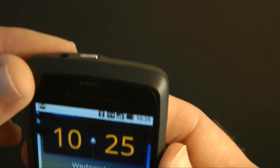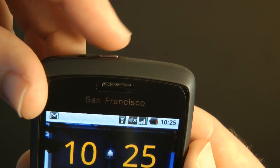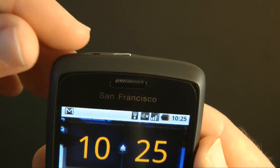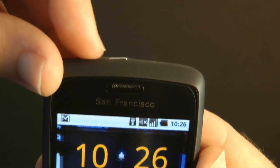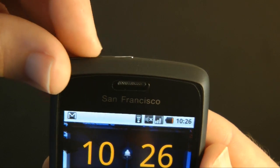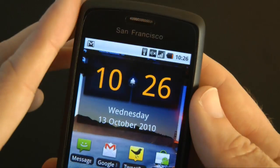Also, this top power button — if I give you a side-on view, you can see it's wonky. That's because I've already taken the phone casing off and it is very, very cheaply made. It's a little cheap plastic power button and it's already wonky just a few days into owning the handset. So that's not very good either.